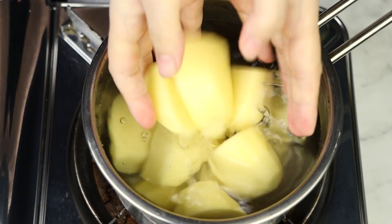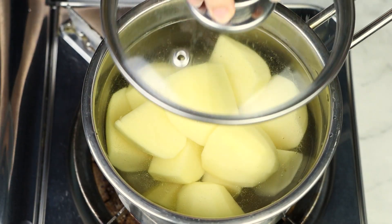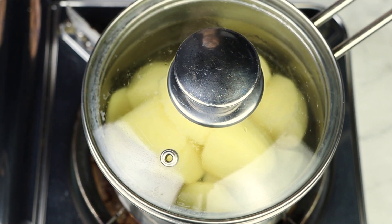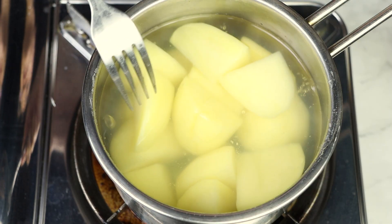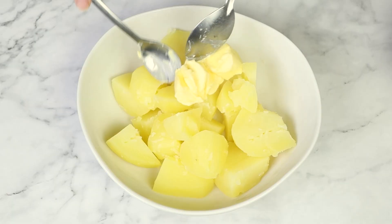First, we're gonna cook the potatoes by bringing a large pot of water to boil. These golden potatoes have been peeled and quartered to about the same size so they cook, give or take, in the same amount of time. Let's boil them for 15 to 20 minutes until the potatoes are fork-tender.